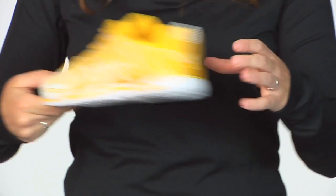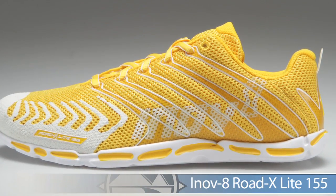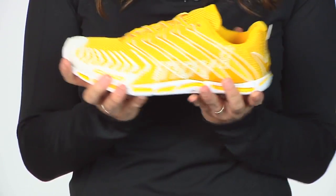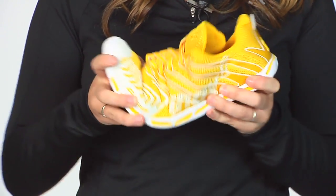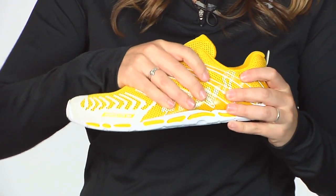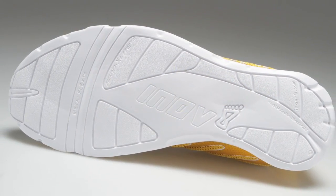Next up from Inov-8 we have the Roclite X 155 Lite. The Roclite X offers a touch more impact protection on the midsole and outsole, a great range of flexibility for your race day performance, and lightweight overlays to keep your foot really connected into this shoe. A great option from Inov-8, the Roclite X 155 Lite.